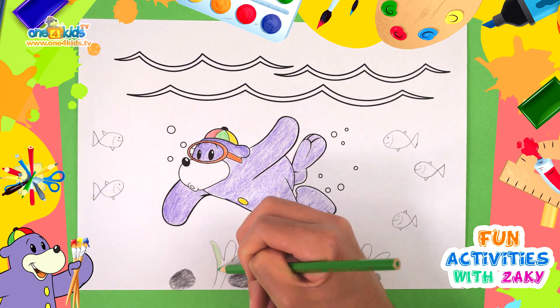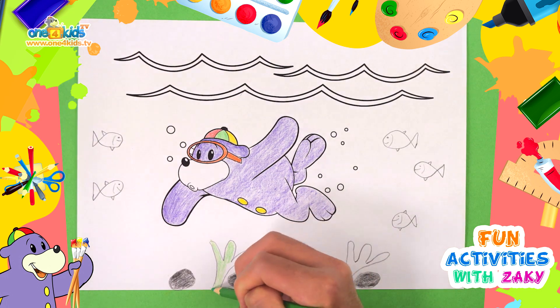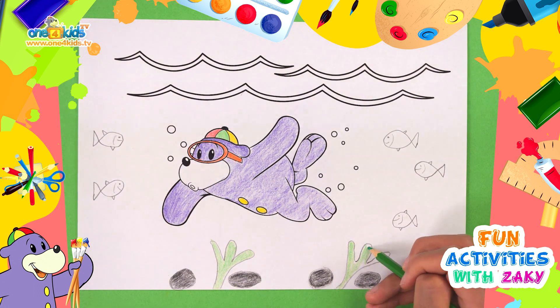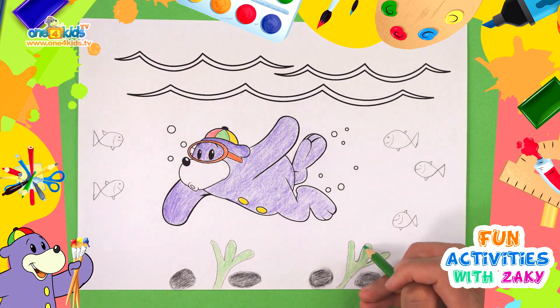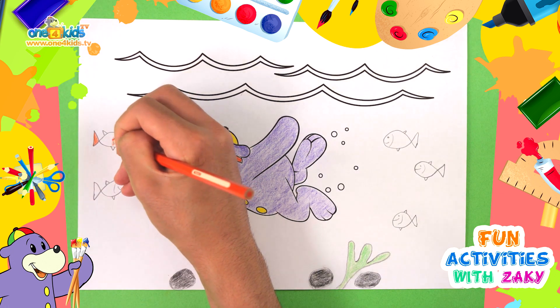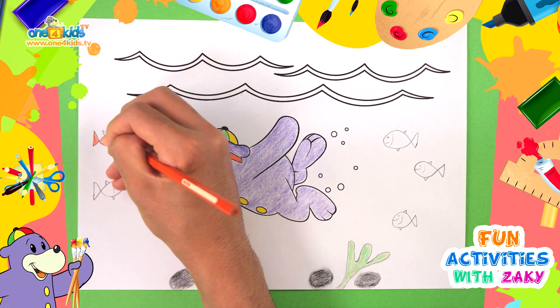The seaweed is green and the rocks are black. Now let's colour in the fish. You can make them any colour you choose.